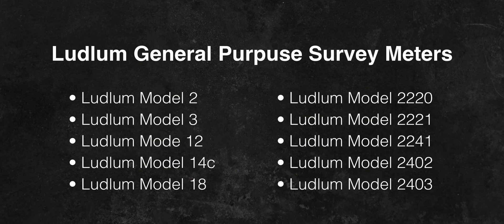If you look at Ludlum's product range, you will quickly realize that there are a bunch of different models out there. However, for personal use, I think these are the ones worth considering. If you want to learn more about different Ludlum models, I encourage you to read the detailed description on the Ludlum website.